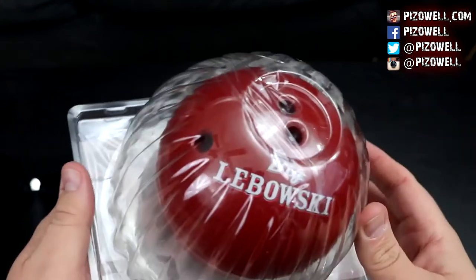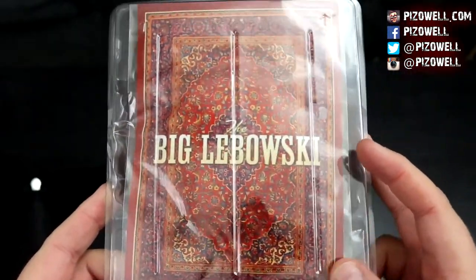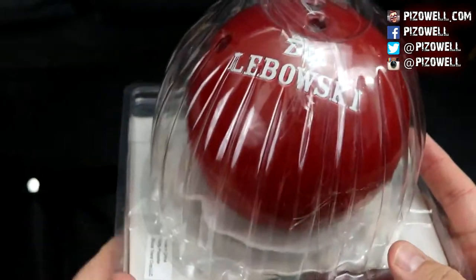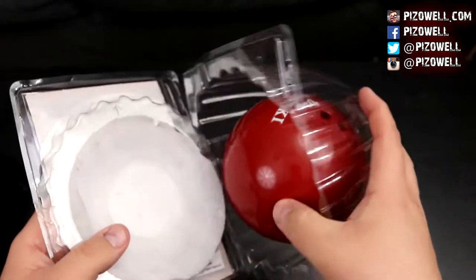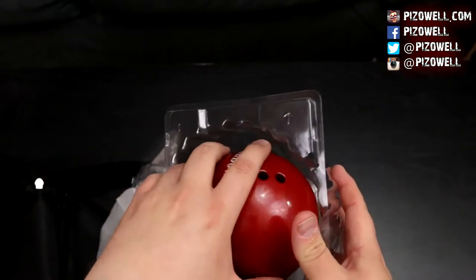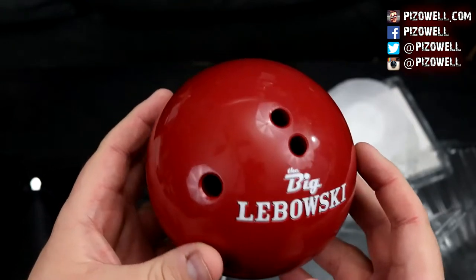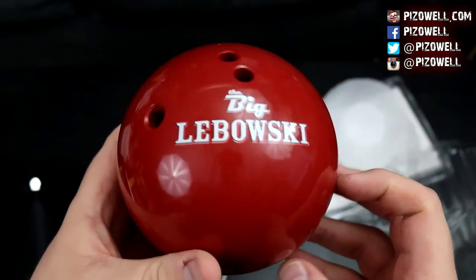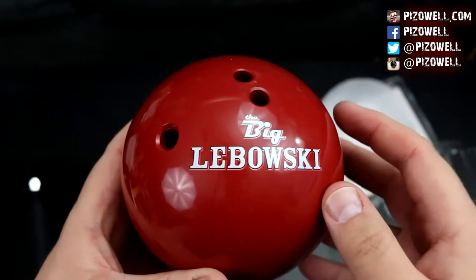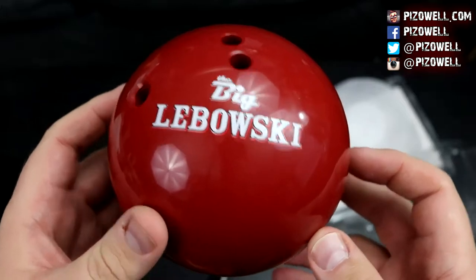Here is the little bowling ball. There's the rug — the famous rug that tied the room together. Let's get this guy out and take a look at him. Got some nice weight to it. I think what the bowling ball is intended for is to put some pencils in it — a nice little thing you can put on your desk and have some pencils sticking out of the finger holes. And of course it lets everybody know what a fan you are of The Big Lebowski.